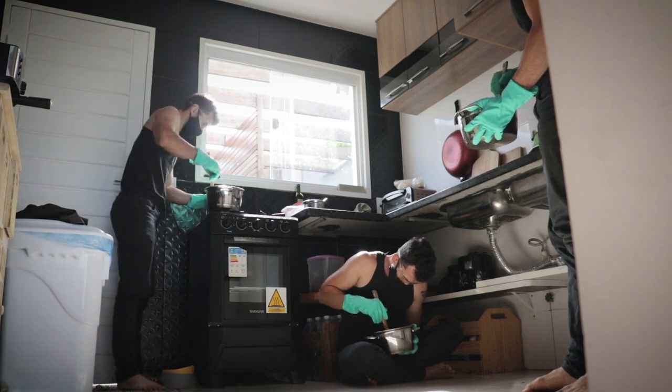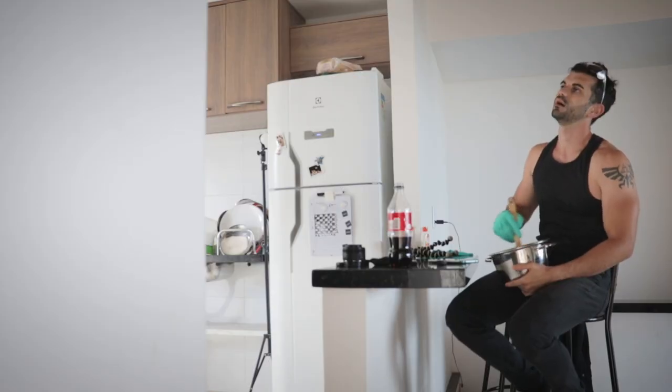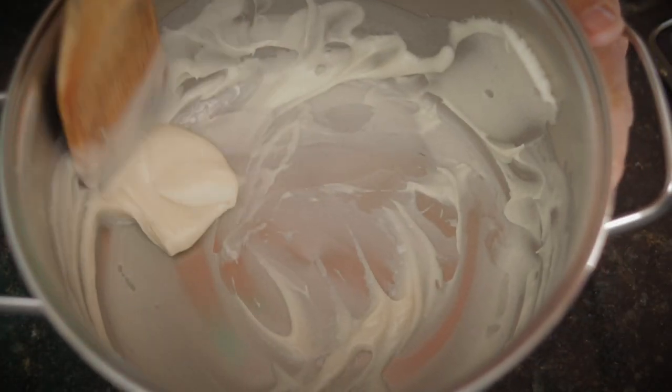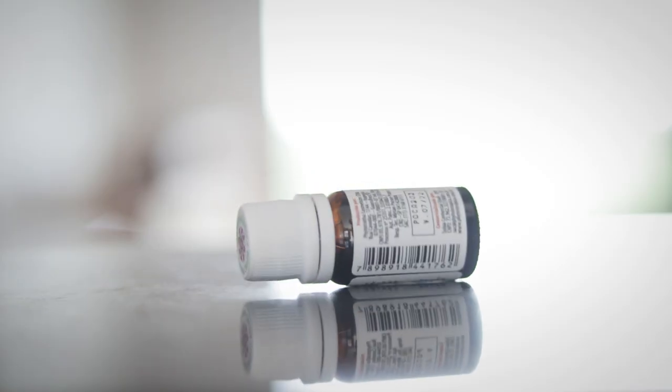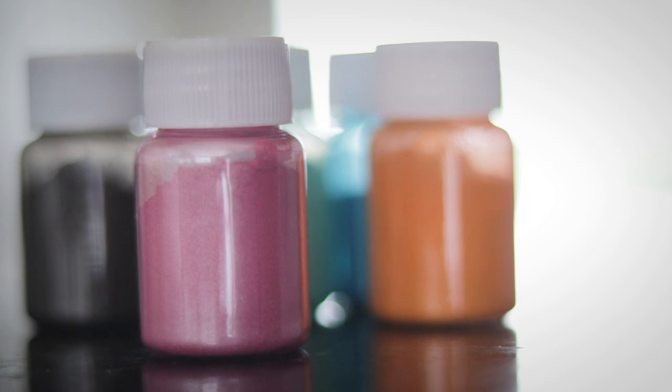Then I mixed it with the melted lard by hand for what felt like an eternity. After maybe an hour and a half of mixing, the texture was finally thick like pudding. Then I poured some cinnamon essential oil for smell and some pink mica powder for color.